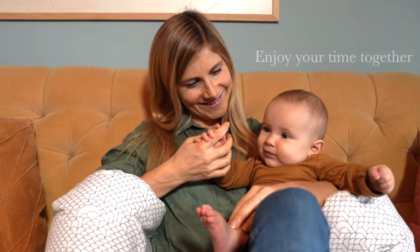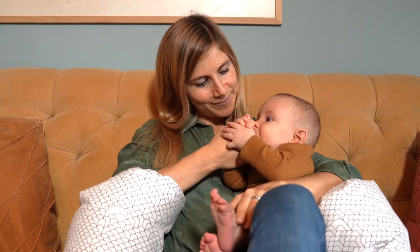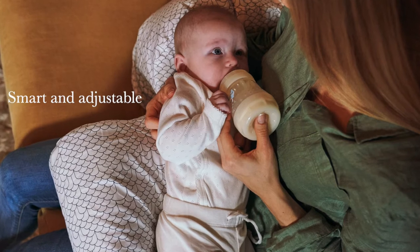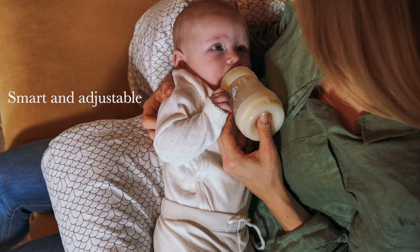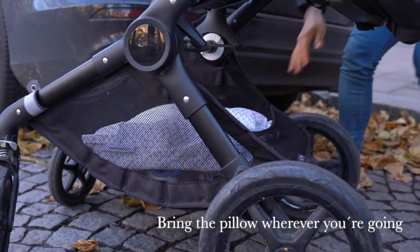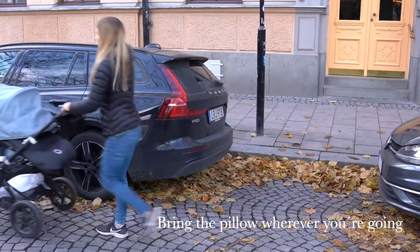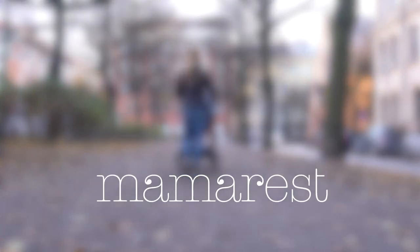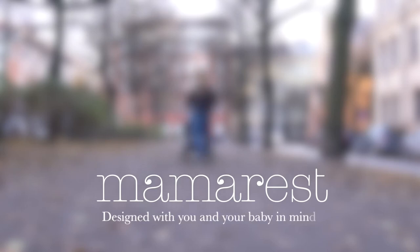Through its smart and adjustable design, the pillow can be used in multiple ways. For instance, detach one of the side pillows to allow newborns to peacefully rest. The smart and compact design also allows you to easily store or bring the pillow wherever you're going. Why leave it at home? The MamaRest Nursing Pillow — designed with you and your baby in mind.